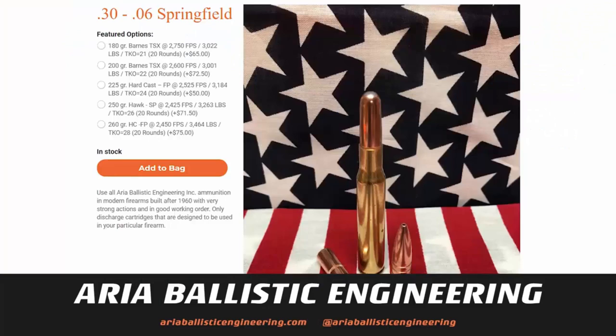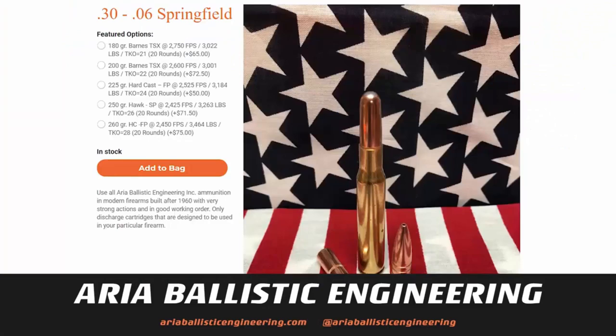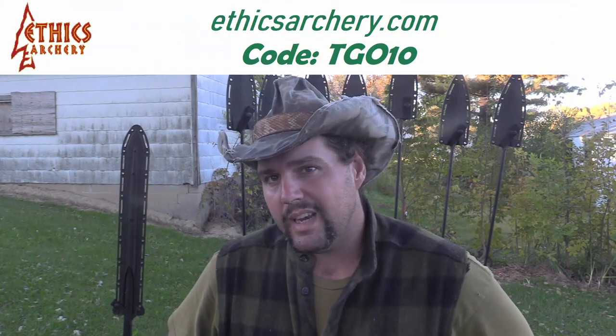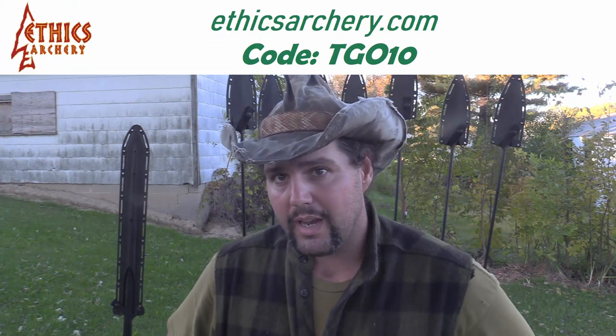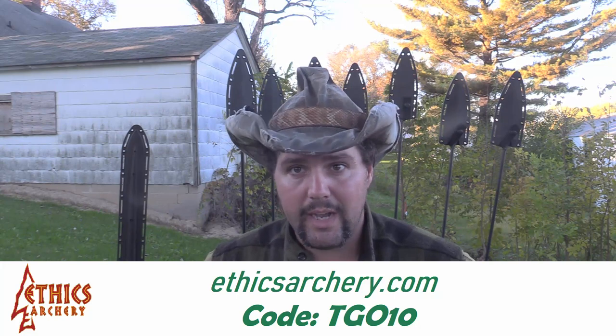If you guys are looking for some high-end hunting ammunition between 30-06 all the way up to 505 Gibbs, or you're wanting to take a 12-gauge and make it able to kill a rhino, check out my friends over at Aria Ballistic Engineering — they're in stock and shipping around the clock. If you're looking to armor the front of your arrows and get into the Ethics Archery system, use the code TGO10 at EthicsArchery.com for a 10% discount on your outsert-insert combinations.